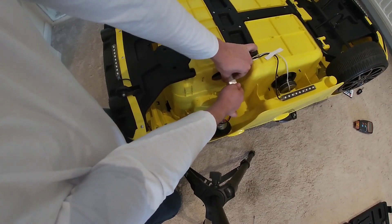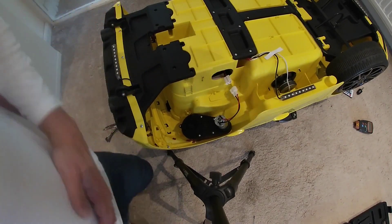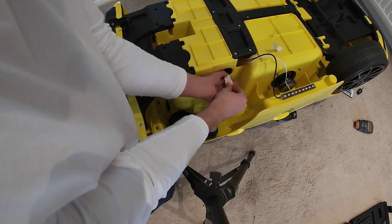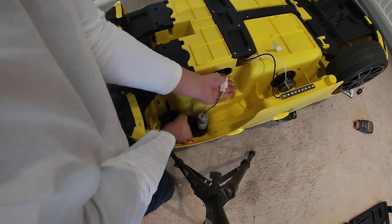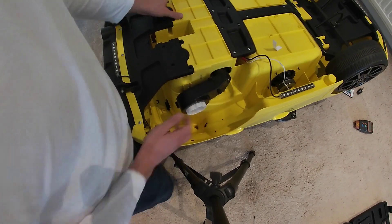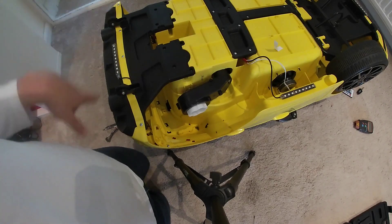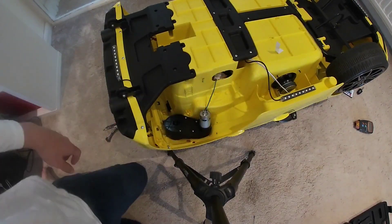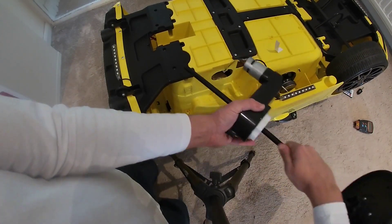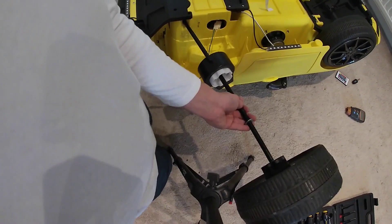Pull your wire through, disconnect. We'll do one side at a time. Grab our new motor, clip it in place — it's locked in — slide it in. That simple, really. Next we do the same on the other side. We now have both motors wired up.